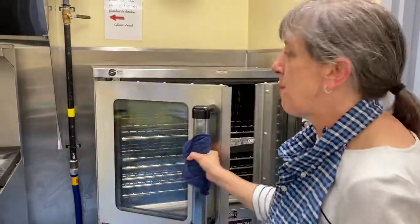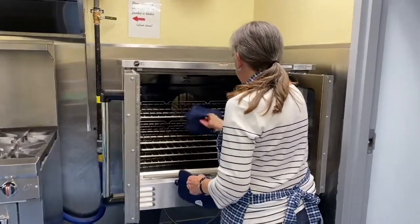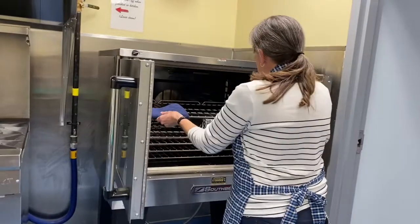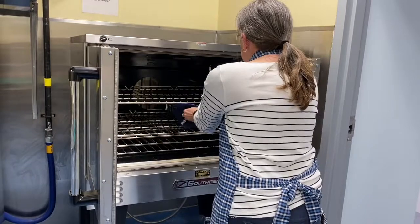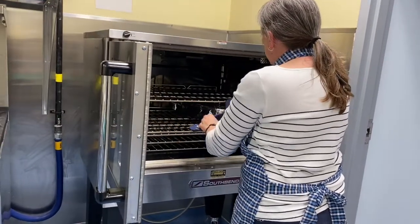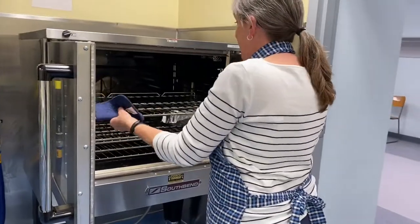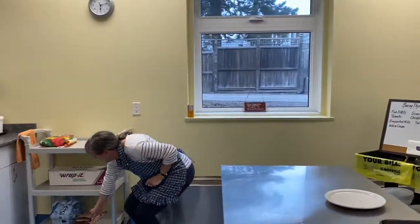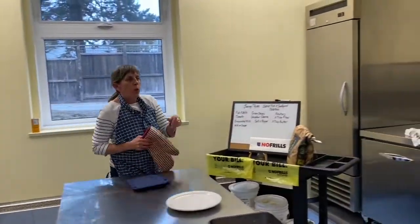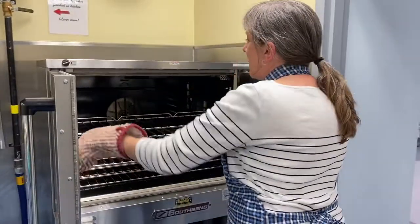45 minutes are up! This is going to be fun. Let me get this out — that's hot. I'm going to move this — those oven mitts are not going to lift this heavy rack and I don't fancy getting burnt. Let's do it like this.